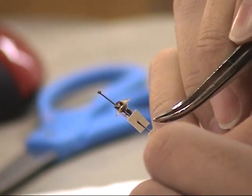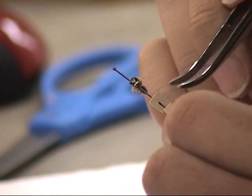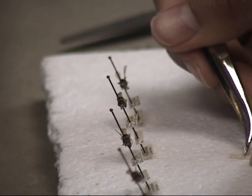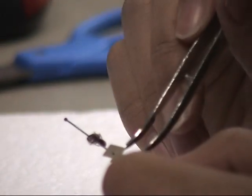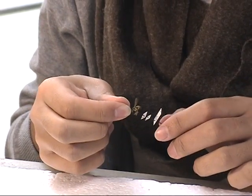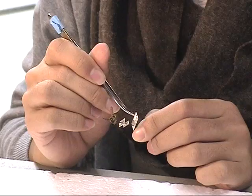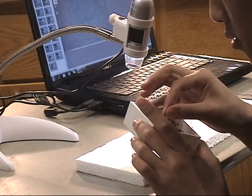Insect specimens may be up to 100 years old or more and are extremely fragile. CalBug aims to efficiently capture the information accompanying specimens while maintaining specimen quality so that researchers may use them up to the next 100 years. Handle each specimen from the top of the pin, taking care not to touch any part of the specimen.